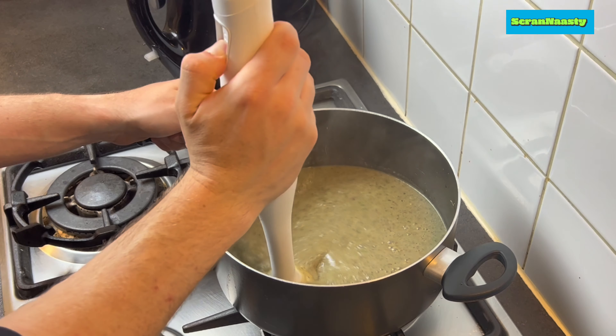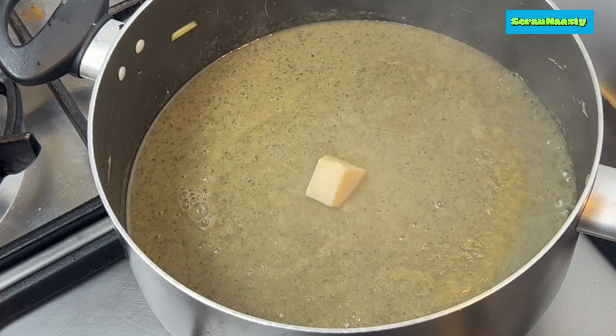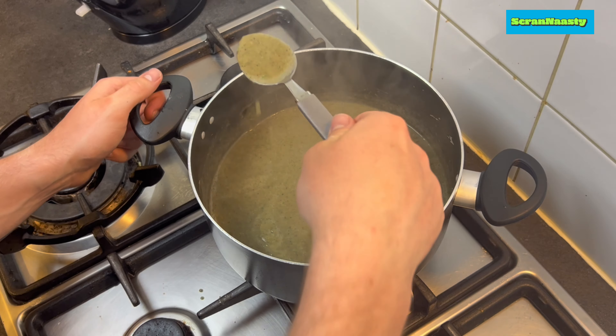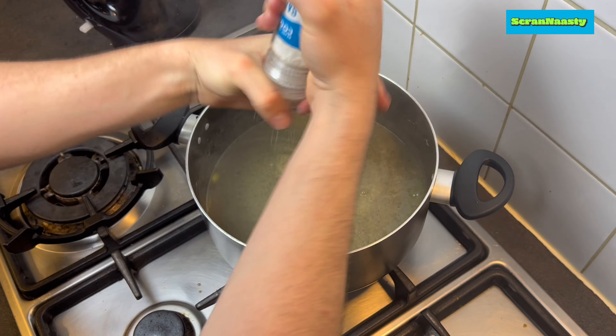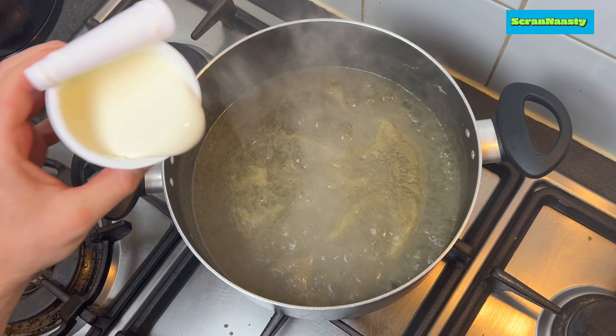Now that the soup is blended, we'll start to add some finishing touches. This part is optional, but we like to add a bit of parmesan cheese to add some extra flavor — if you're into that, toss it in. Most importantly, taste your soup to see if you need any more seasoning, because there's nothing worse than over-seasoning a dish at the start — there's no going back.